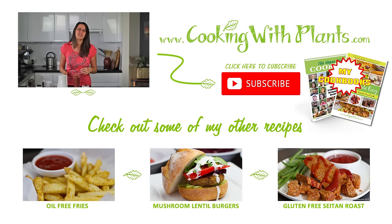Give it a go and let me know what you think. I look forward to seeing you for my next recipe. Remember I put out two new recipes each and every week and I'll see you then. Bye.